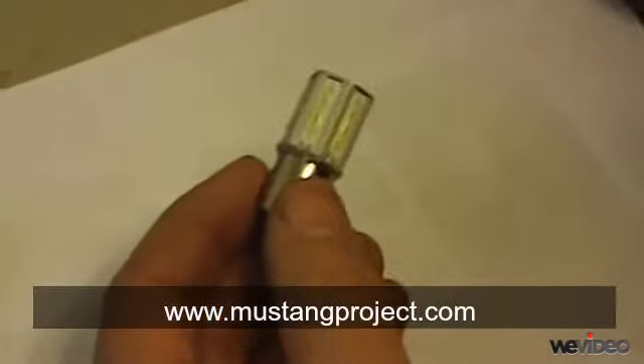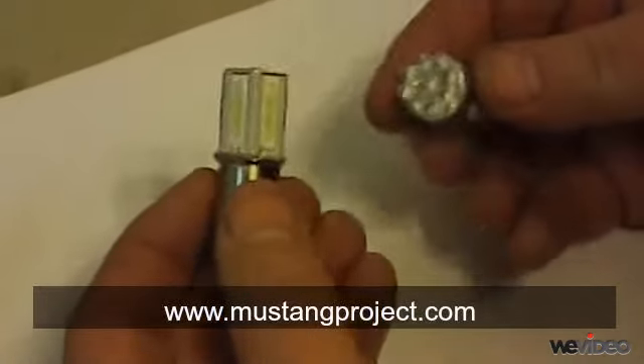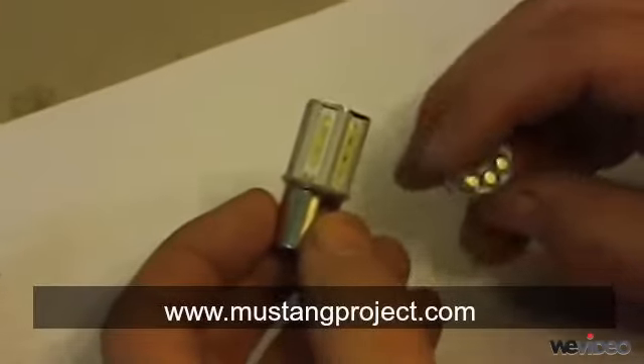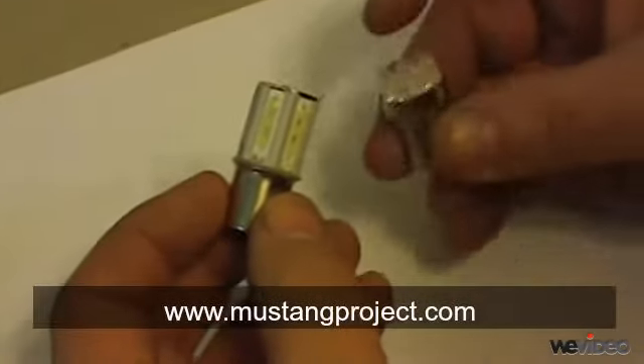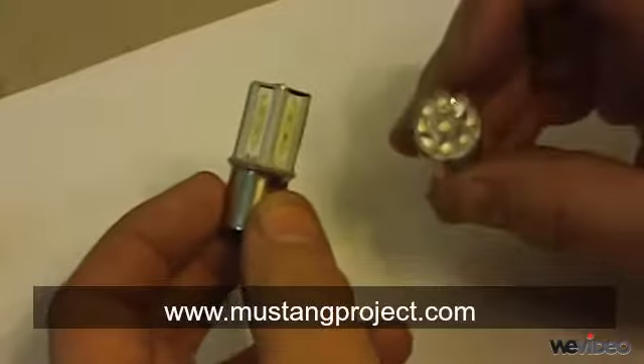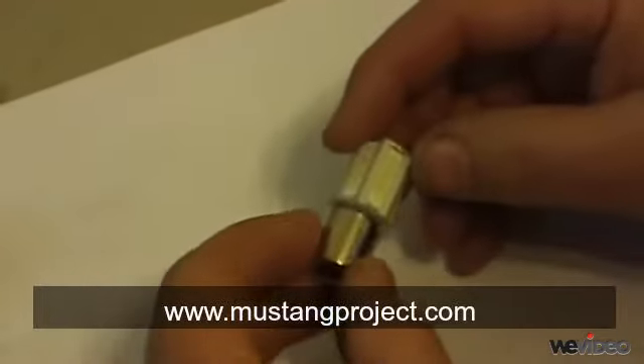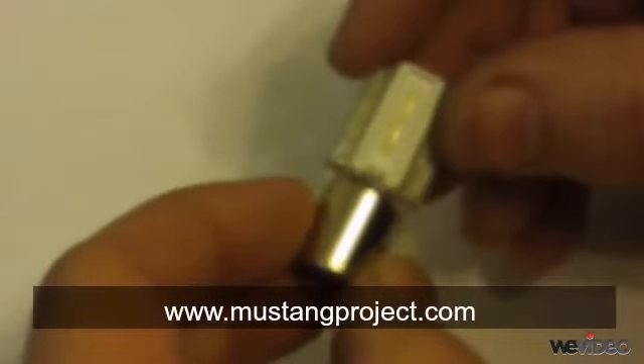Earlier generations of LEDs produced light only at the front. If you buy LED lamps at your local auto supply store, chances are you'll get a first generation lamp like this. These third generation lamps produce more light.